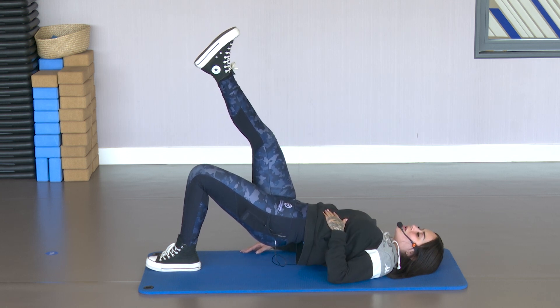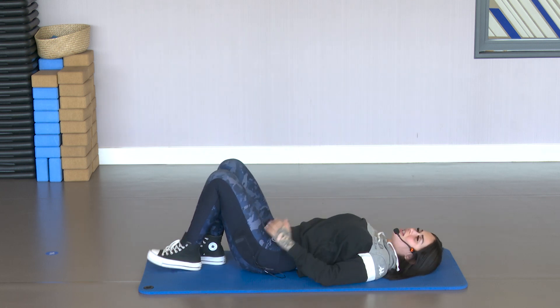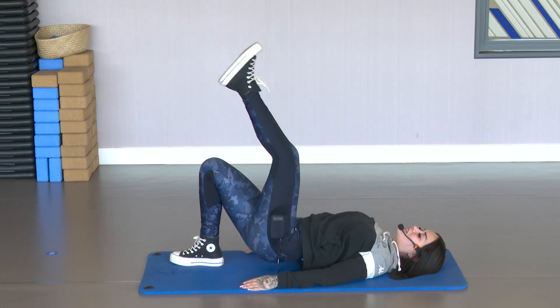5, 4, 3, 2 and 1. Down. Switch legs. Up and down. Go. Squeeze that opposite glute. Lift those hips up. Squeeze the abdomen at the top.